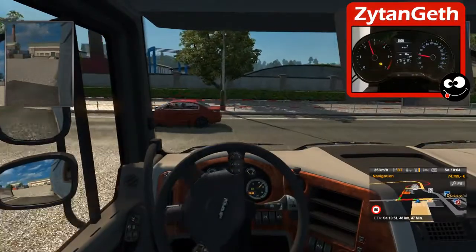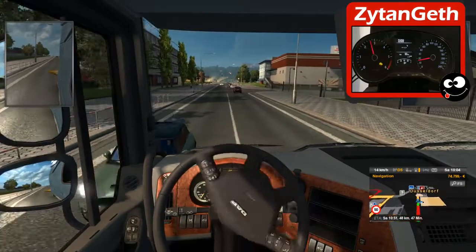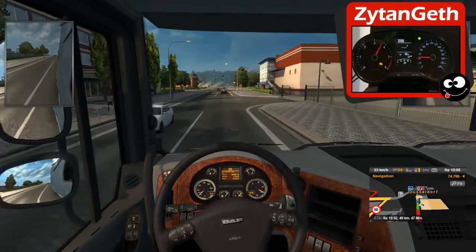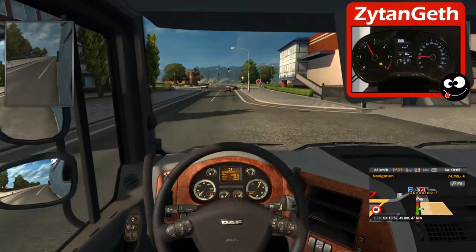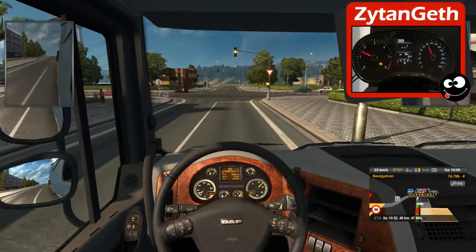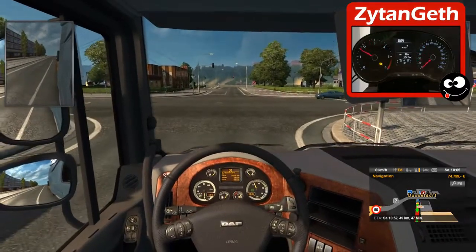Let's drive a little bit around and look at the dashboard. You can see that the oil pressure lamp is blinking — it's just because I haven't figured out yet what address it is to turn it off. It blinks because it doesn't get a response from the Arduino.